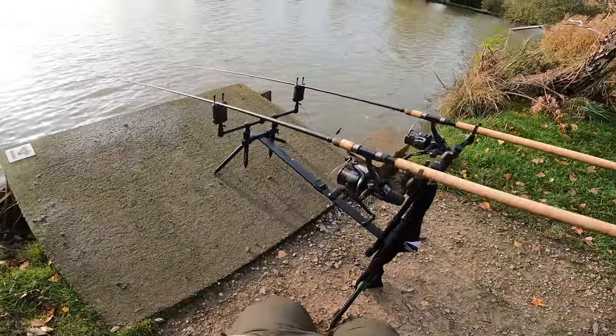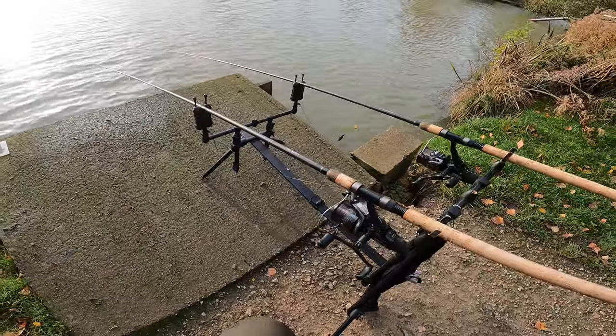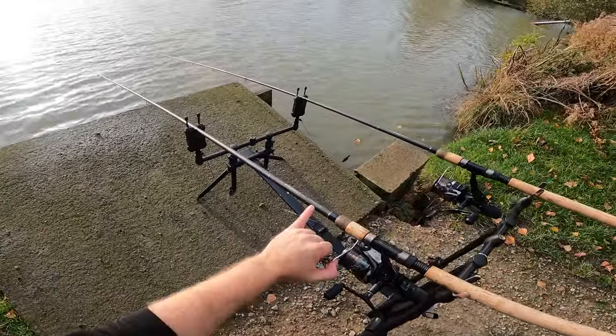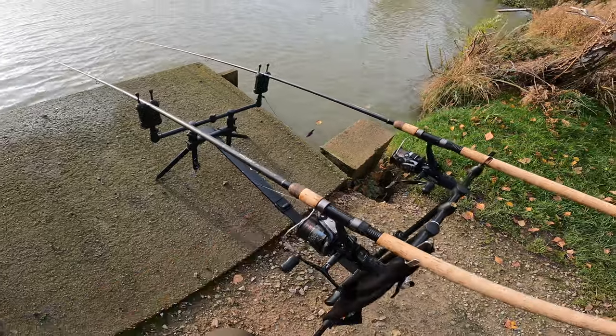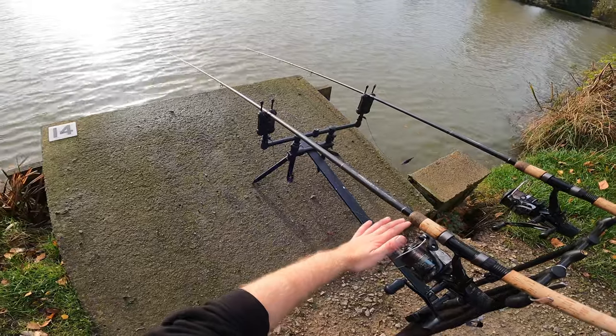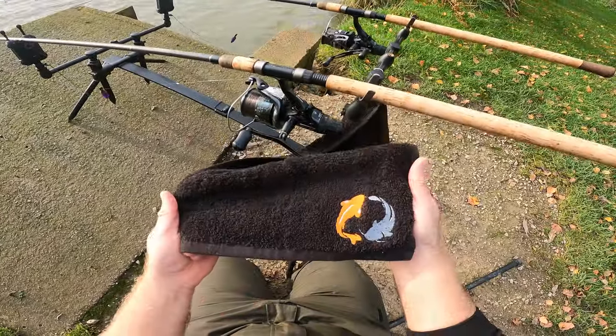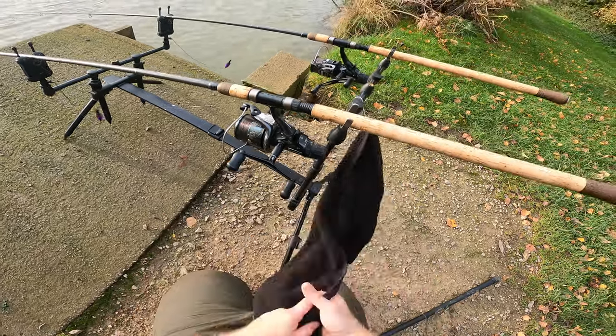When I'm fishing method feeders like this on the bite alarms, I use my Grace Prodigy TX specimen rods, one and a quarter test curve, paired with my Shimano 6000DL reels. I've got eight pound Daiwa Sensor line on these — hopefully we manage to catch something today and get the Essie's Angling fishing towel slimed up.